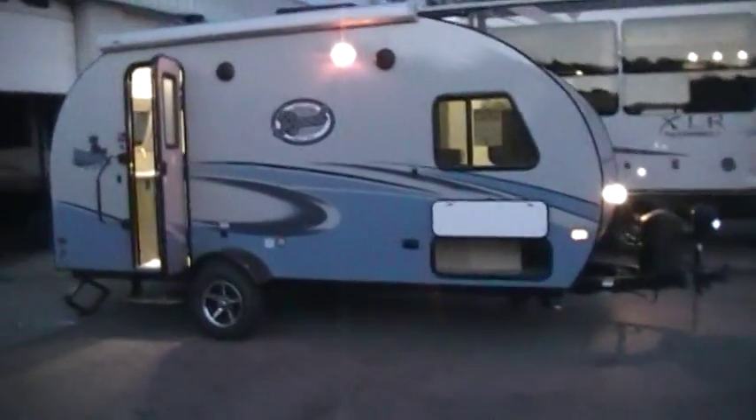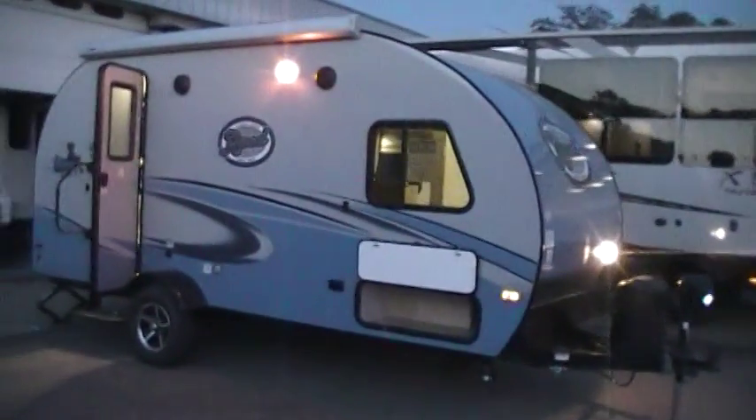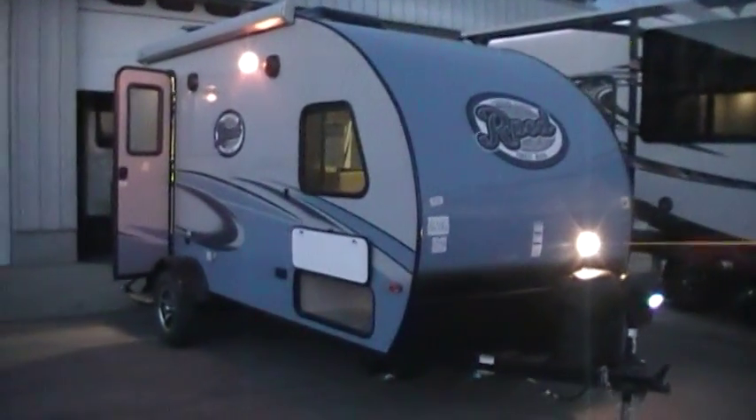One of the first things you'll notice on the new 17 and a half models is they have the blue graphic outside instead of the teal green color, so it is a little bit different color on the outside.